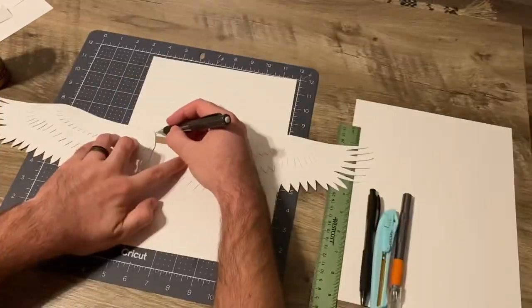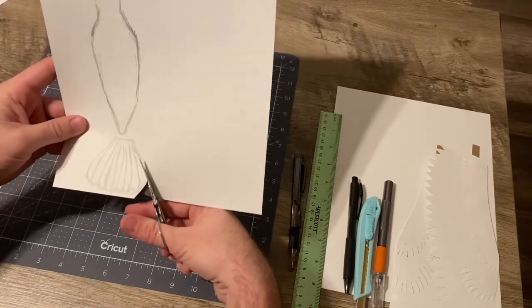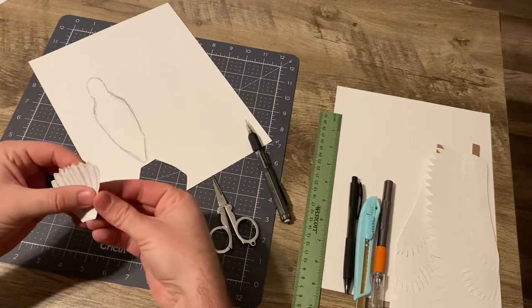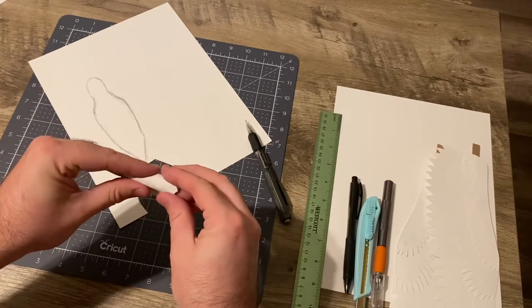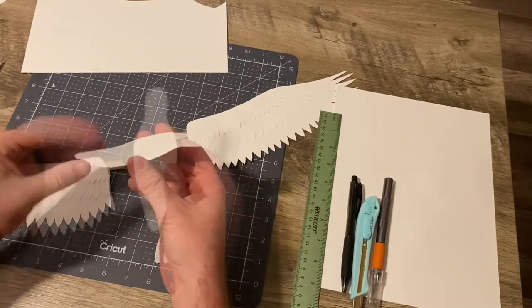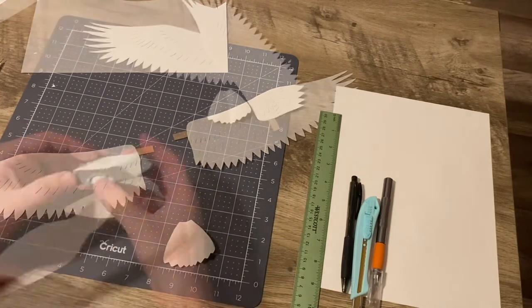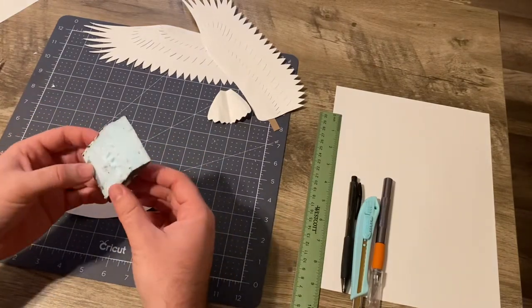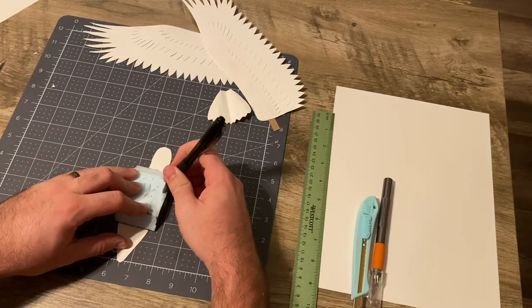Now moving on to the body, we're going to line up these wings here, kind of trace out the general shape of the body we want. Then we're going to cut out this tail, and fold and crease it to give it some dimension and shape. Now that I've got the body cut out to about the dimensions I want, I'm going to shape it, give it some contour, making sure the wings are going to line up well underneath the shoulders. Using this extra piece of SPX foam from one of my old buildings, I'm going to lay it over top and trace around the shape of the body using a ballpoint pen.